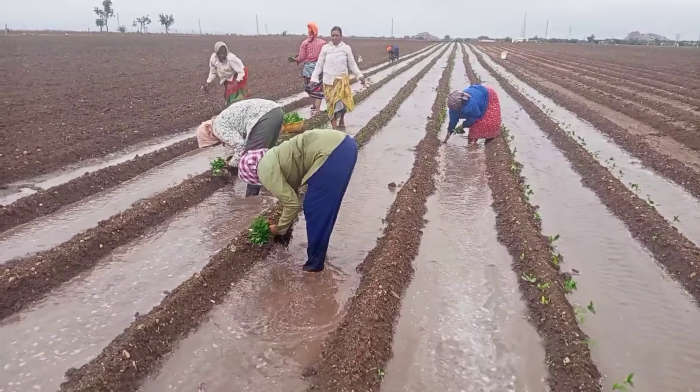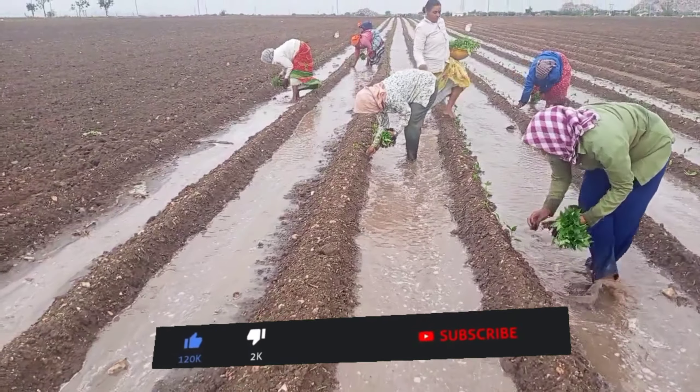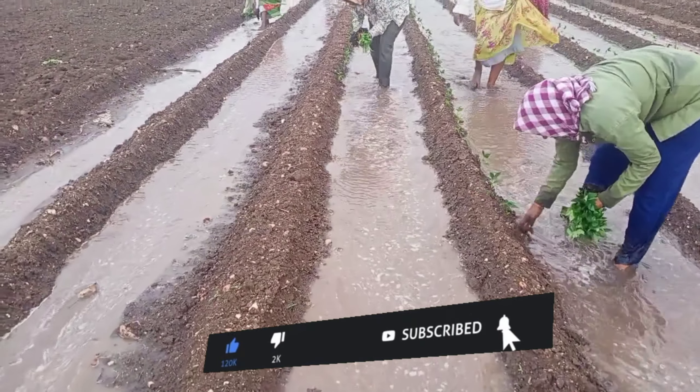Okay, so if you like this video, please like this video and subscribe. Please click the bell button. Thank you.